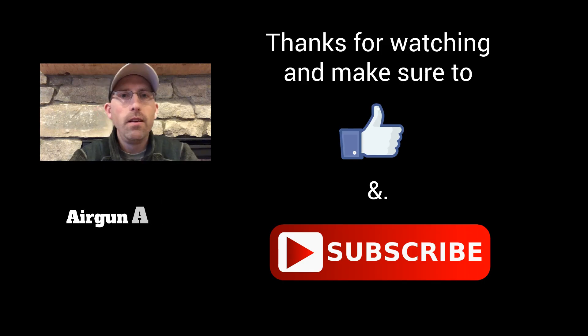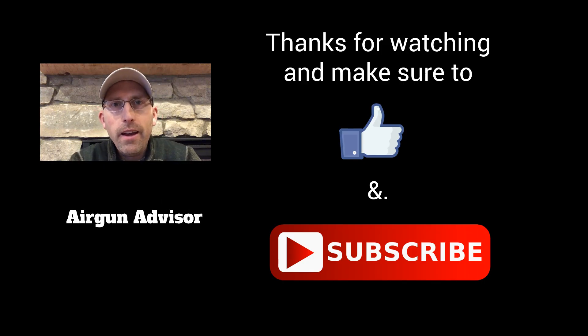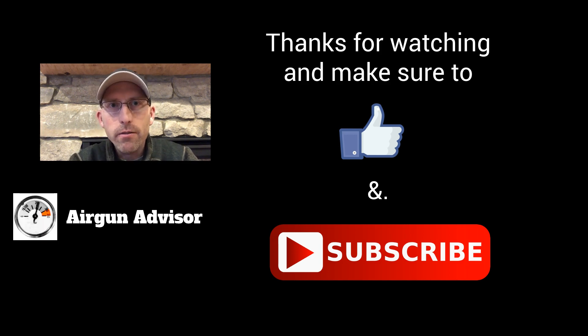Until next time, may your pellets fly straight and your trigger pull stay smooth, and we'll see you right here next time for another edition of the Airgun Advisor. If you like these videos and want more content, or have suggestions, leave those in the comments below. Click that thumbs up button and hit subscribe — that lets us know you like what you've seen. Thank you very much and we'll see you next time.